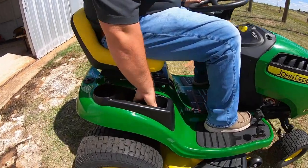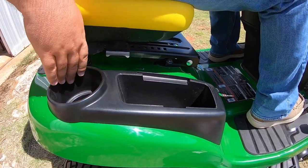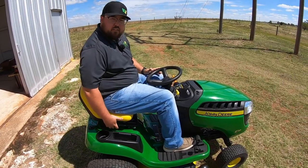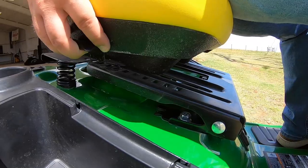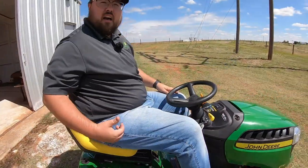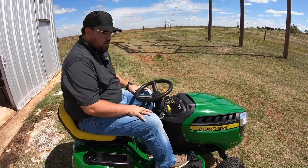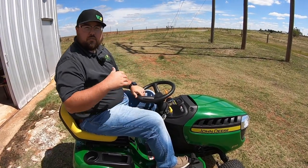Last but not least on the right hand side, we have a little storage cubby and a beverage holder, so on those hot mowing days you have a cup holder. And the seat adjustment is over here on this side — simply raise up and scoot forward or back. Five and a half inches of slide gives you virtually enough space to fit any operator who would need to operate this mower.